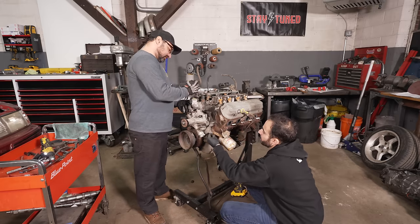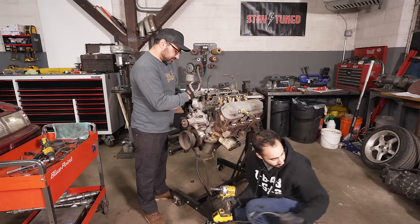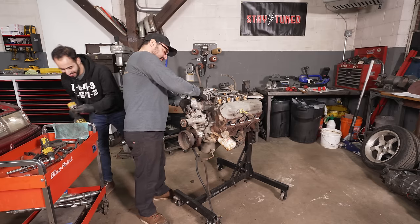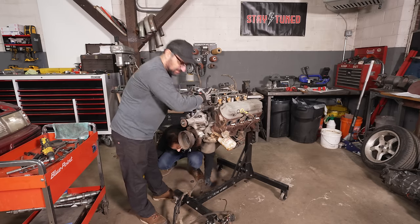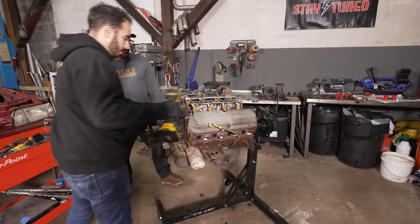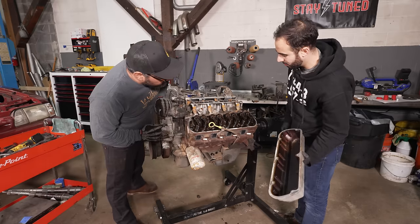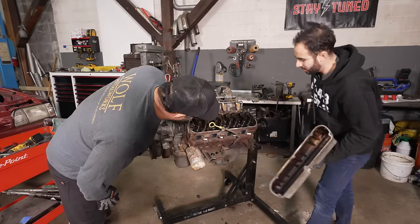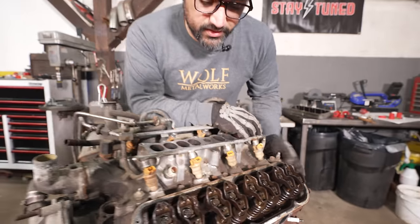We pull the valve covers off — it smells absolutely terrible in there. Someone described it as smelling like a porta-potty at the end of a four-day festival, or like a squirrel committed suicide in the intake. But once the valve covers come off, you can see it's all brown inside. We're removing the valve covers and intake to see what we've got.